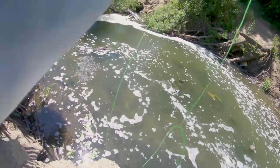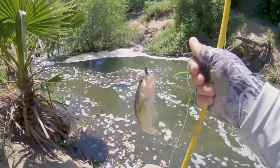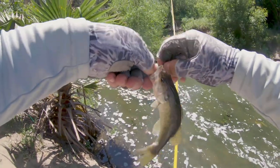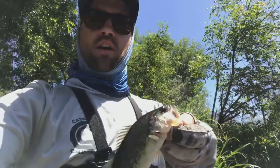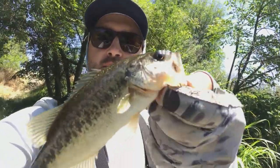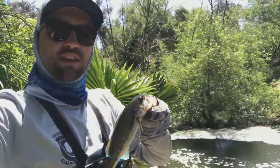First bass on a fly! I just got myself my first little bass on a fly, and as you can see it's in this tiny little pool where there's tons of carp — tons of carp right behind that waterfall. So pretty good spot. Finally got one. Here's to the fly.